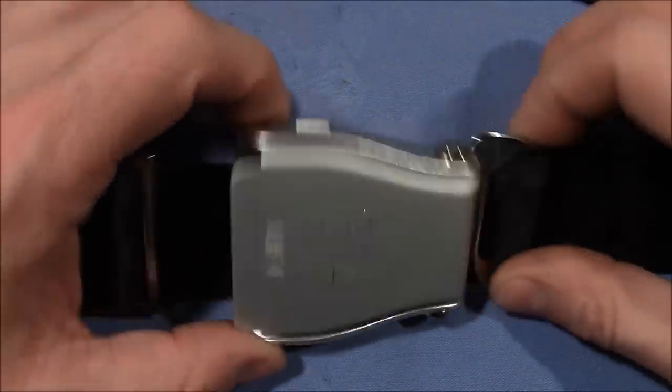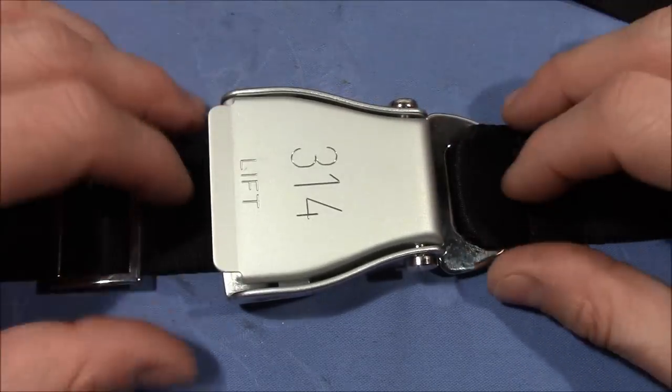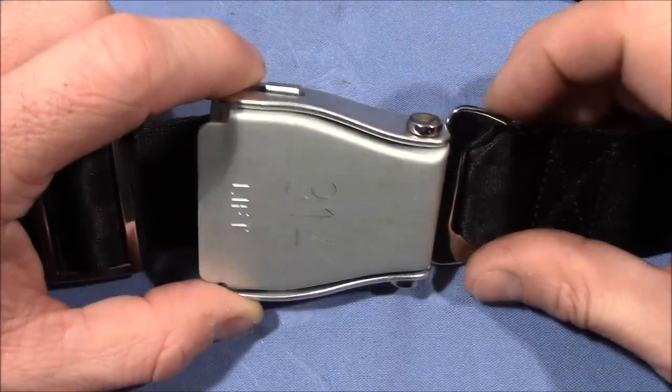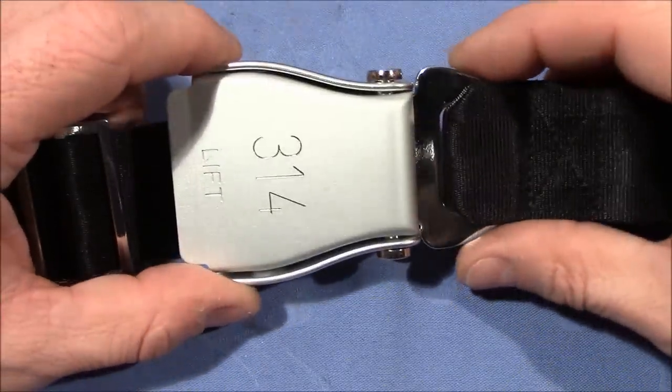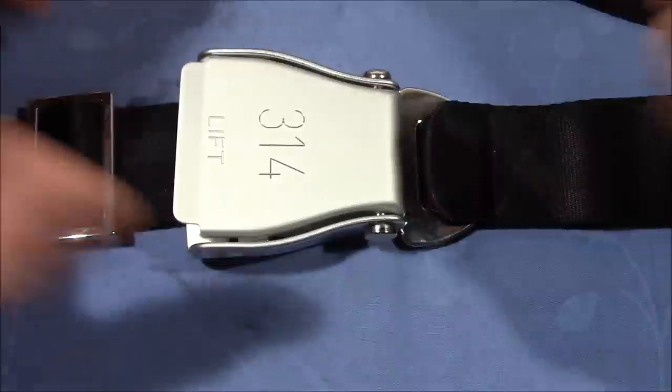This is a lock picking channel and it's quite boring to open a lock only with the intended way. So maybe we can try to find a way to open this in a more lock sport related manner. No keyhole, but we can shim it open.